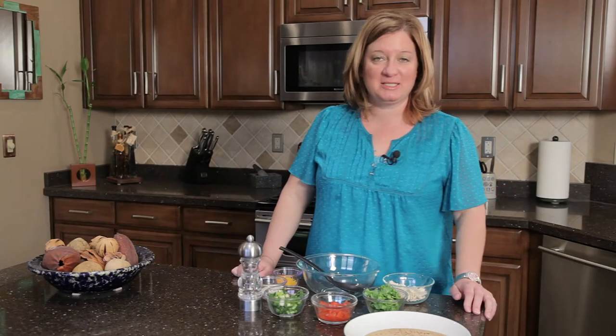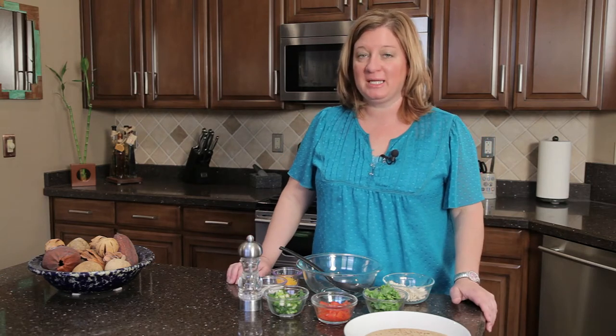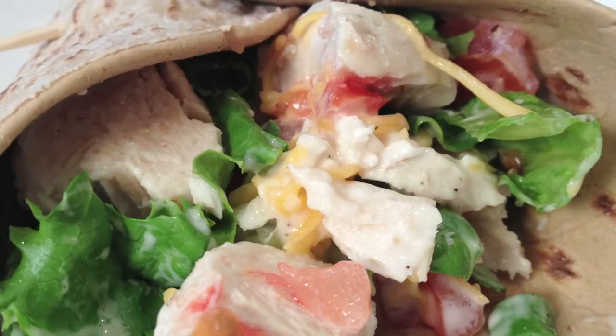Hi, I'm Chef Amy Hoagie and I'm here to teach you how to play with food, where I take a classic recipe, change it up a little bit to create a whole new dish. Today I'm playing with chicken salad.